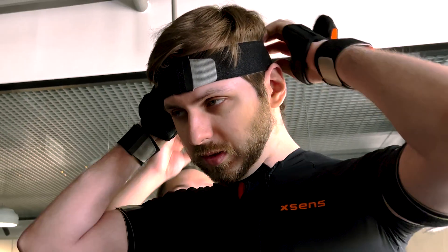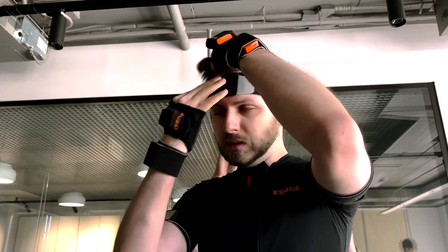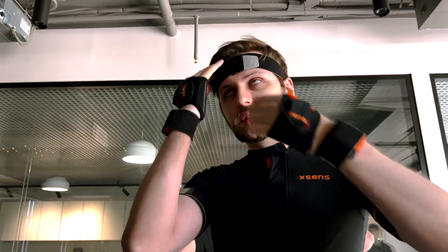On the head, the sensor is attached to a special bandana that comes with the kit. If you accidentally forget it, it doesn't matter — you can also hook the sensor to an improvised bandana made from a strap.